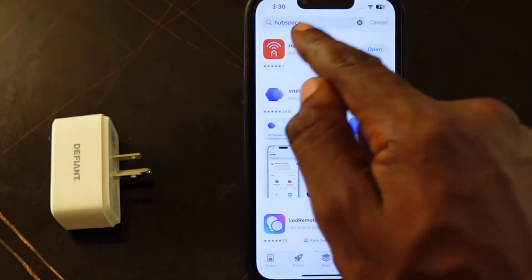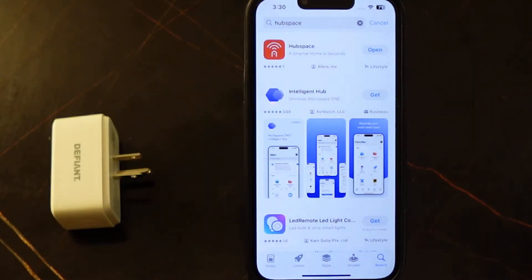So here's the app right here. In my case, I already have the app on my phone, so I just need to open it. If you don't have the app on your phone, you're going to see a download icon here. So follow the instructions to download the app to your phone. And make sure you allow the app to access your Bluetooth and your camera.